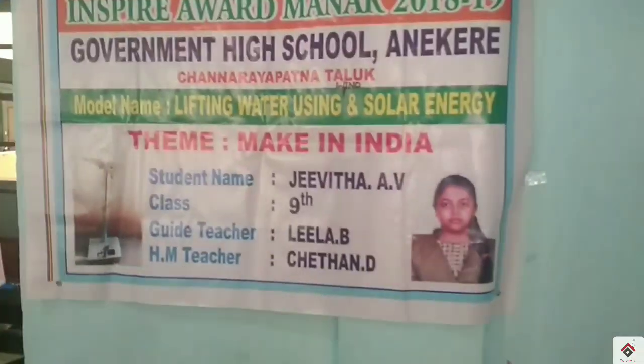Oh, it's a huge pole-like structure. I think it's used for lifting water using wind energy.